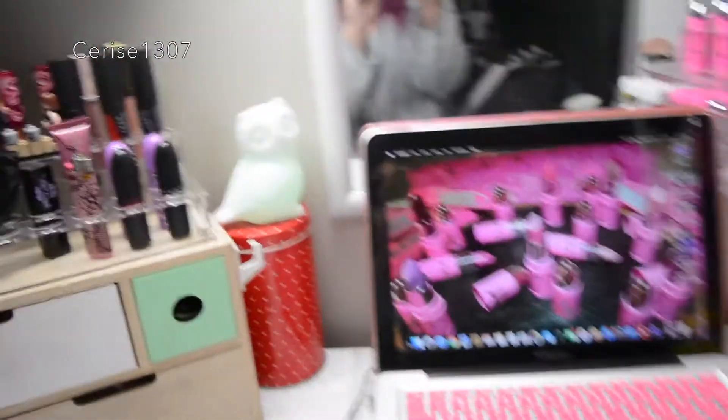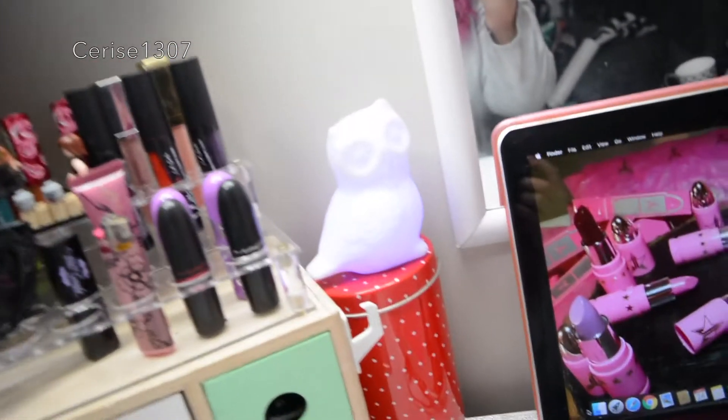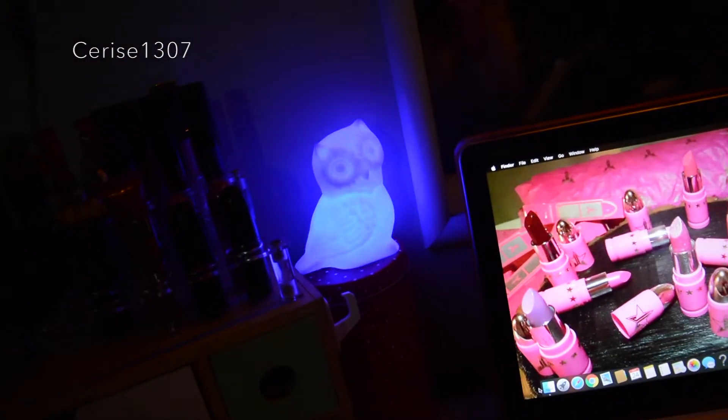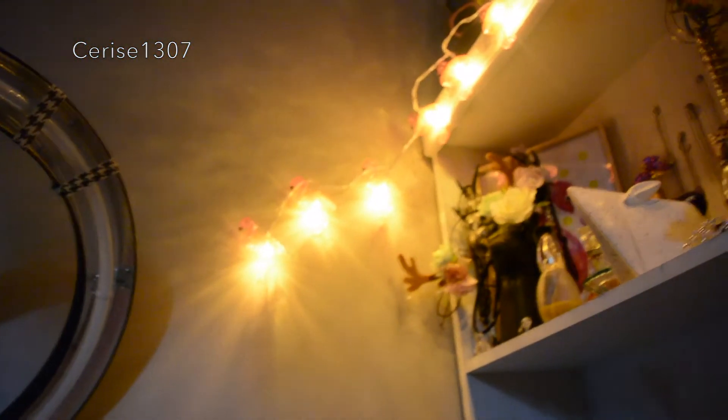Also these cute flamingo lights I got from Kmart today — they were $10, so 10 of them, like a dollar per one. It's just a battery card. I thought that was just pretty cute. I've got an owl that changes colour — my wee owl that changes colour. And then the wee flamingo's there all lit up, just some nice pretty fairy lights.